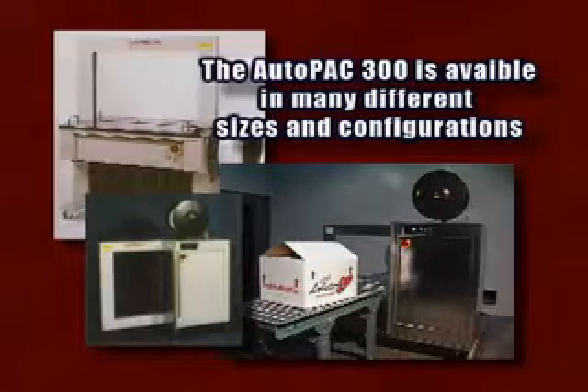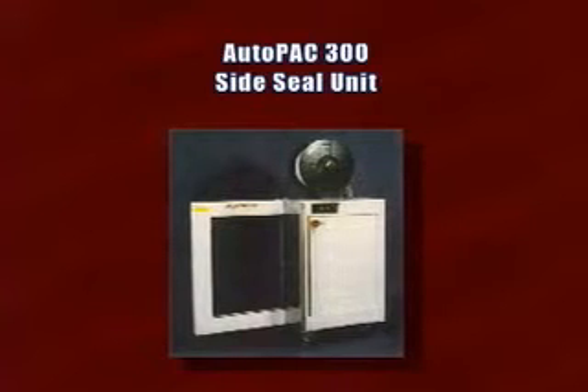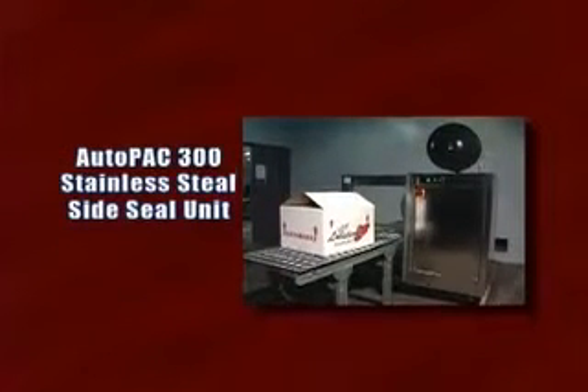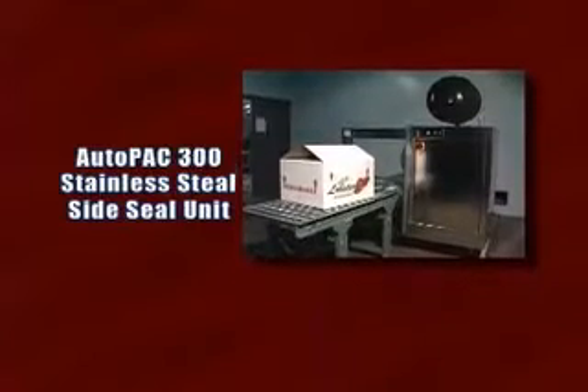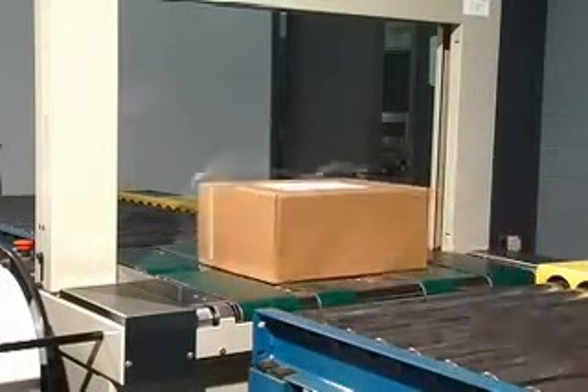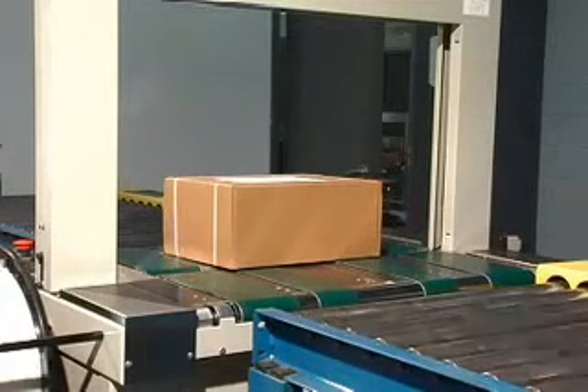The versatile AutoPack 300 is available in several configurations and a broad range of arch sizes. In addition to the standard bottom seal unit, it is also available in a side seal unit in both a paint and finish and in a complete stainless steel model for washed out environments. It can also be configured as a fully automatic operatorless model with an integrated conveying system with or without compression.